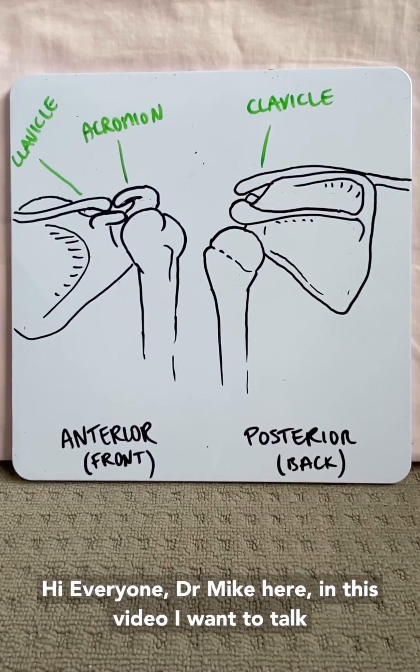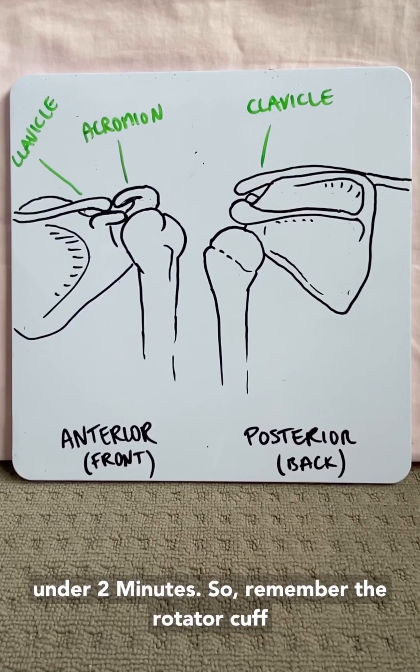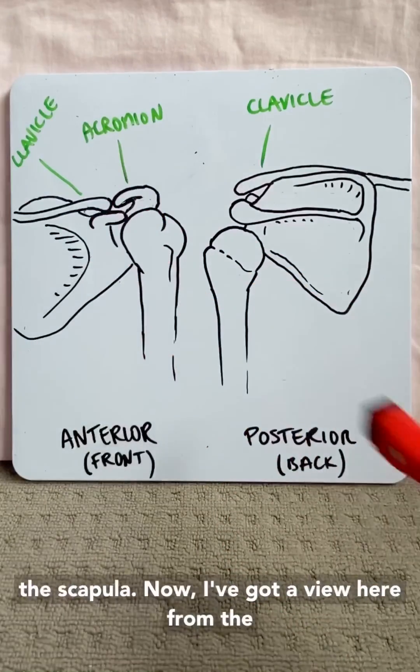Hi everyone, Dr. Mike here. In this video I want to talk about the four muscles of the rotator cuff in under two minutes. The rotator cuff is a tendinous sheath that maintains stability of the humerus in the glenohumeral joint of the scapula.